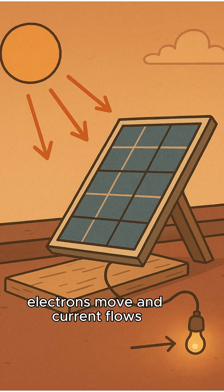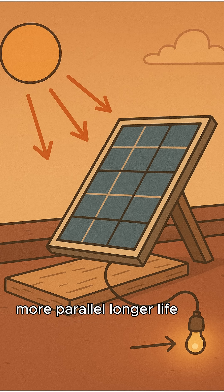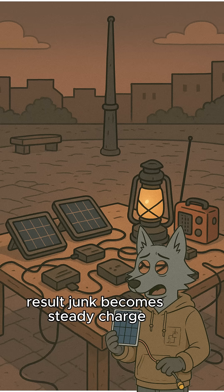Photons hit silicon. Electrons move, and current flows. More cells in series means more voltage. More parallel means longer life. Result: junk becomes a steady charge.